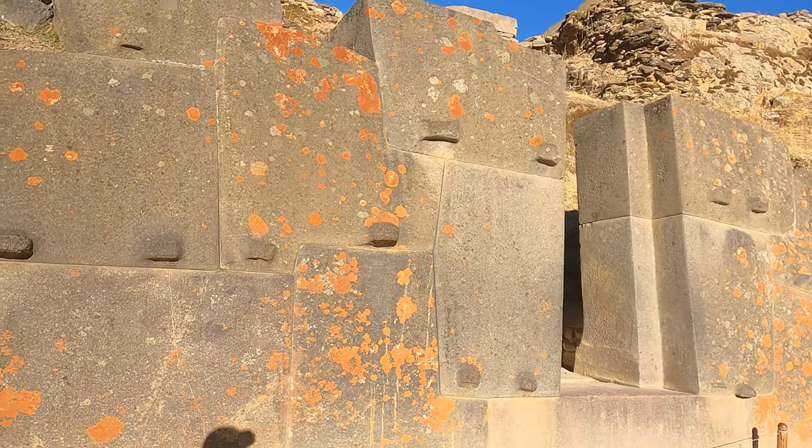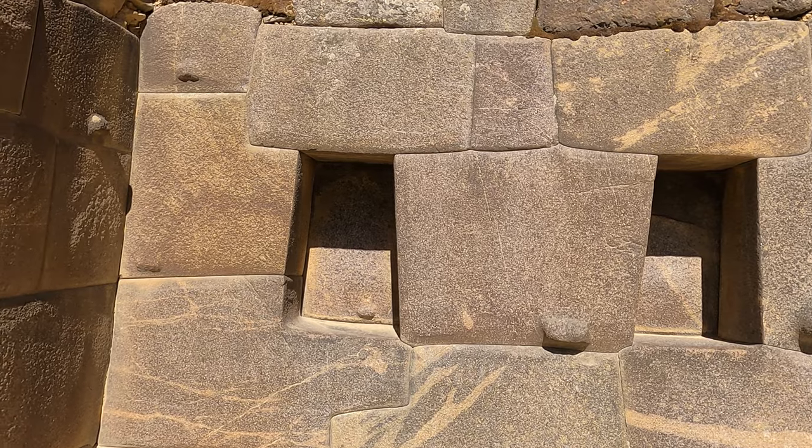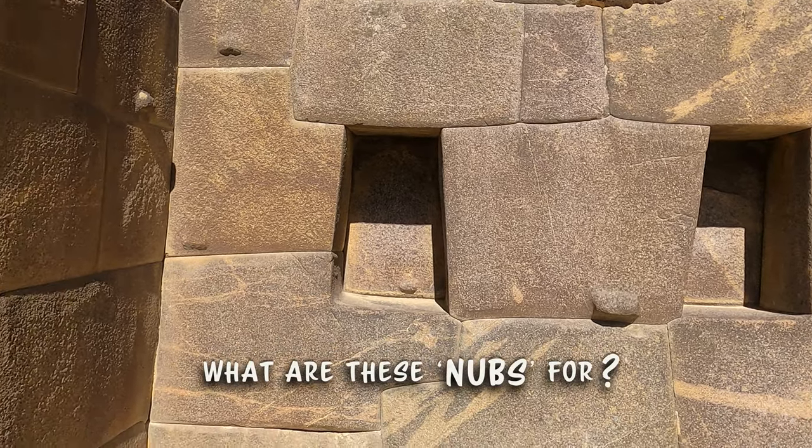Hello, viewers! What you are about to watch is the shortest and yet most comprehensive and logical video on one of the biggest question marks facing the megalithic community. What are these nubs for?